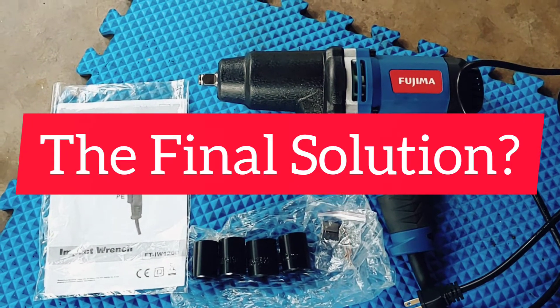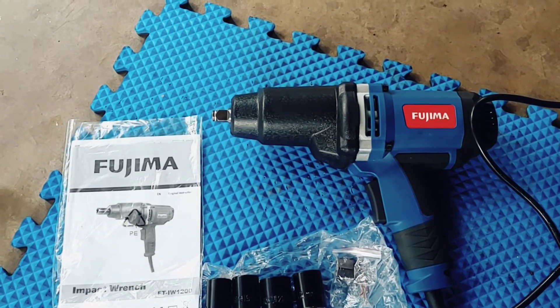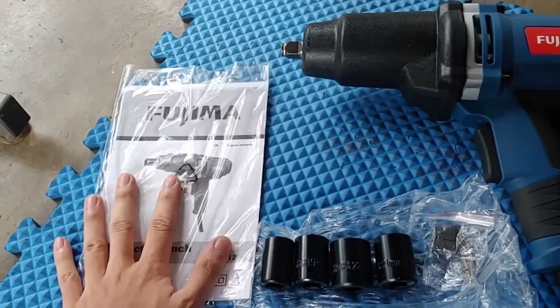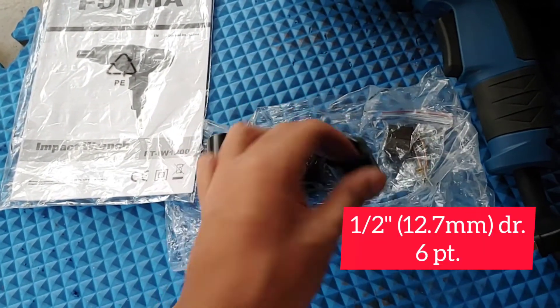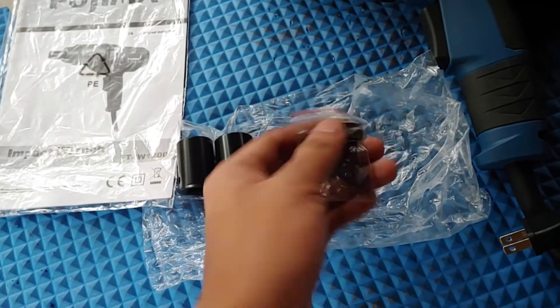This is my review on the Fujima FT-IW 1200 electric impact wrench. In the box it comes with the impact wrench, instruction manual, and 17, 19, 21, 22 millimeter one-half inch drive sockets, and then a couple of extra brushes in case you need to fix it.